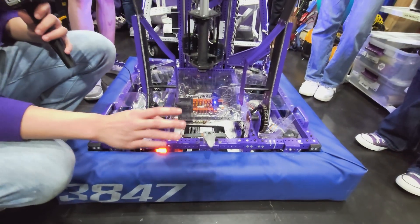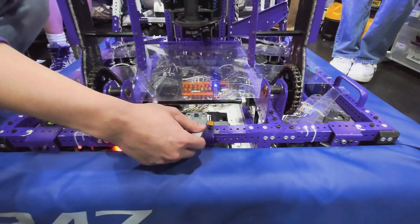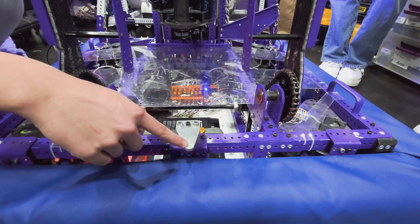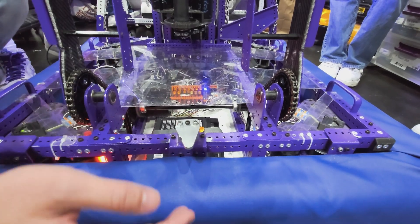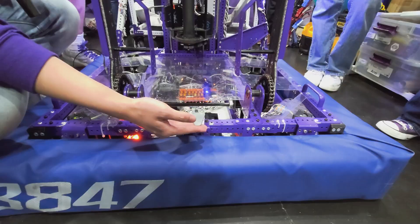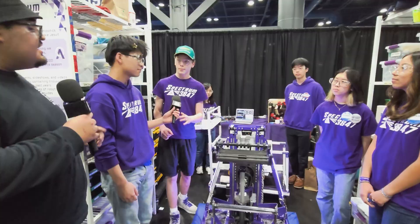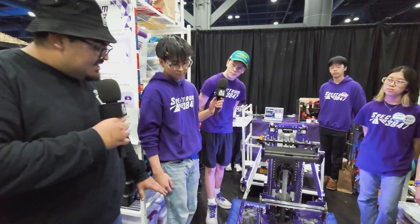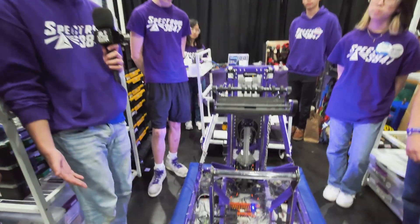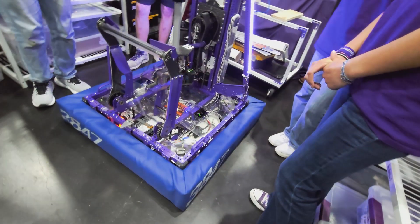Our bumpers are attached through bolts on all four corners and then in the middle. This right here is our bumper foot, and what we use this for is to climb deep. What will happen is we drive into the cage bottom, we'll get hooked onto the foot and pull back. We've gone through all kinds of bumper materials doing trial and error, and so far these have been working very, very well.